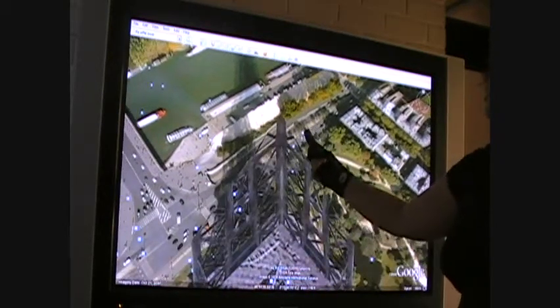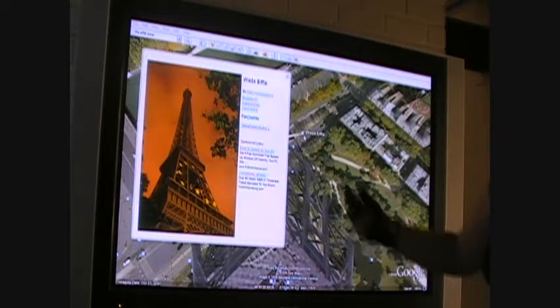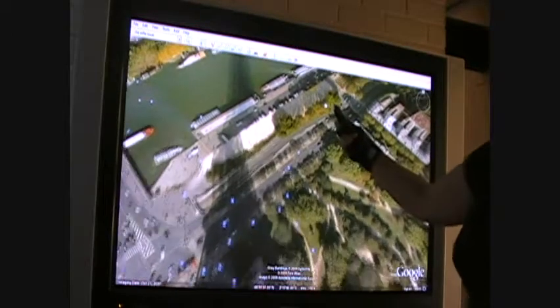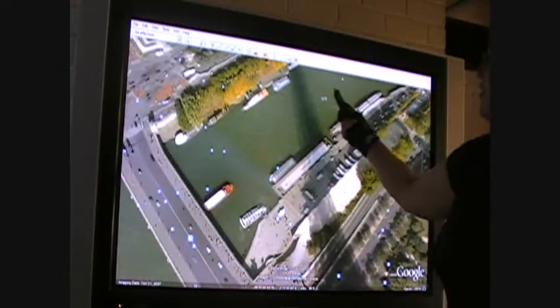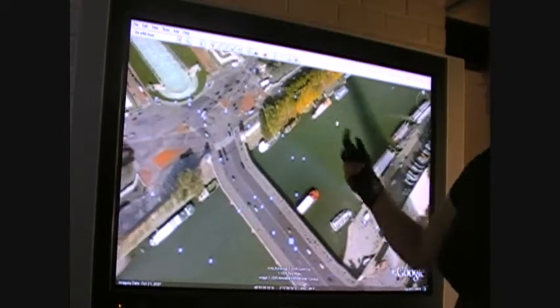I saw a video online of this guy — he dropped a paper airplane from the top of the Eiffel Tower and watched it fall. That's pretty cool. Wound up really far away. I love the shadow going on. That's pretty cool — must be by an airplane. Yeah. Thank you.